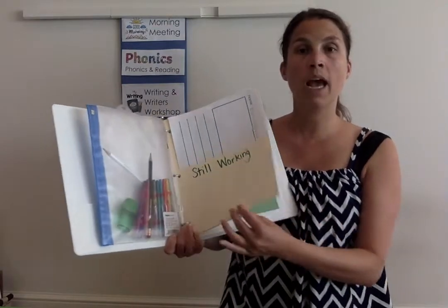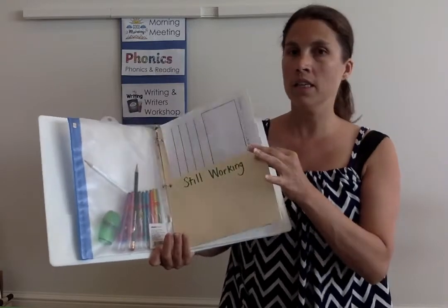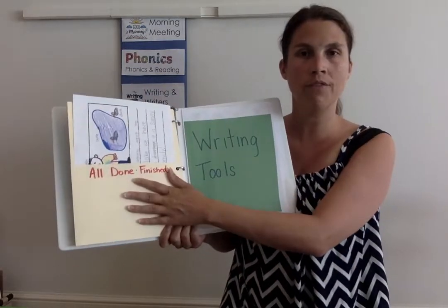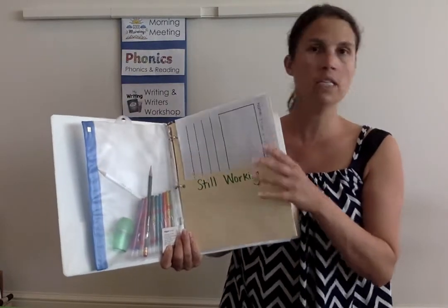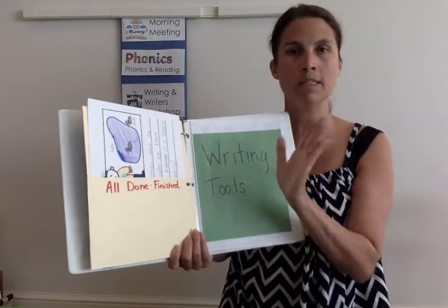I'd like for you to have a two-sided pocket folder. This one has it on the front and back, and sometimes you can put them in so they open up — we've got a 'still working on' side and then an 'all done/finished' side. You will need two pockets; it doesn't matter if it's two individual pockets, one that's front-back like this, or one that opens up.